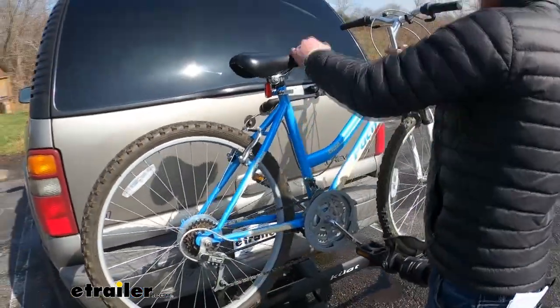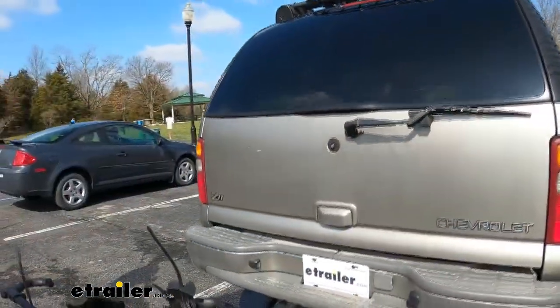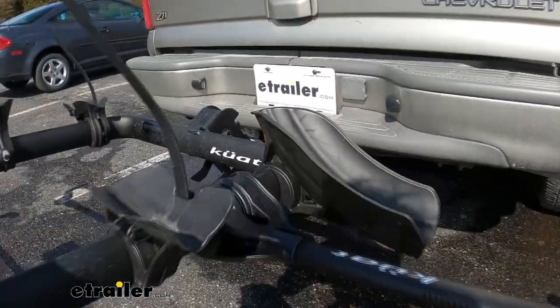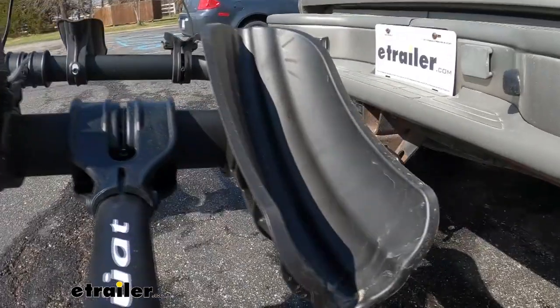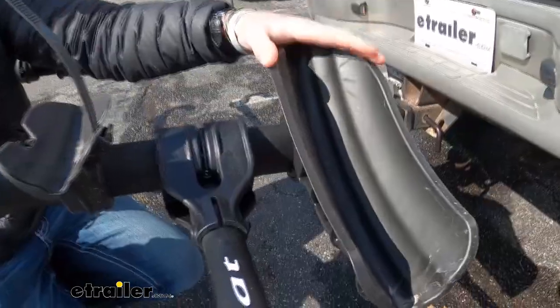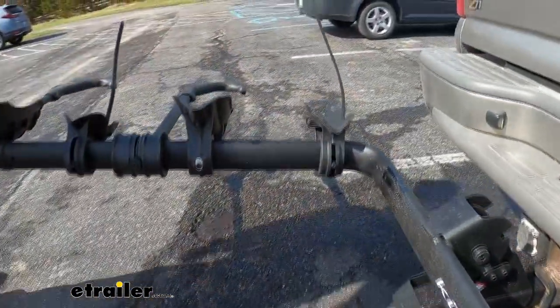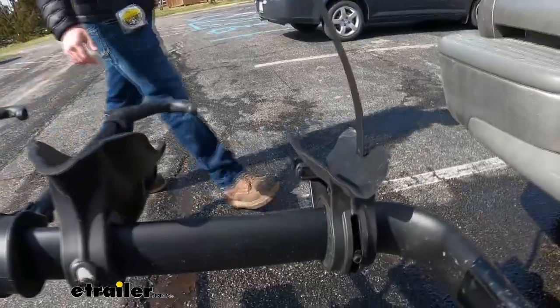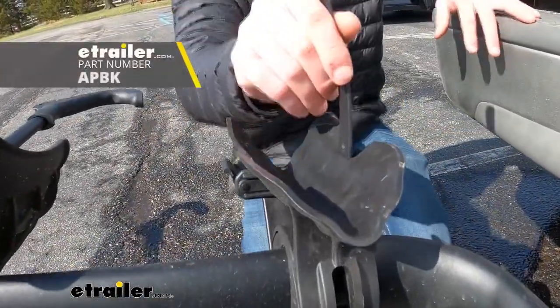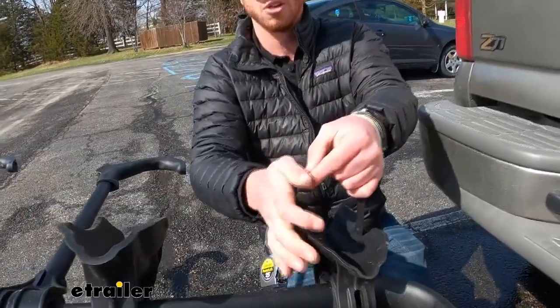Another thing about this Transfer is notice the larger cradle. That cradle in the front along with the hook is going to be good for five-inch wide tires, so for your fat tire bikes this is going to work. The only thing you're going to need is a longer strap for the rear — you can grab that separately, it does not come with it, but it's just going to be another strap so you can get all the way around those bigger tires.